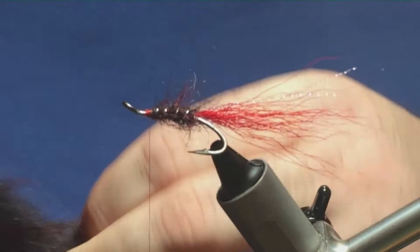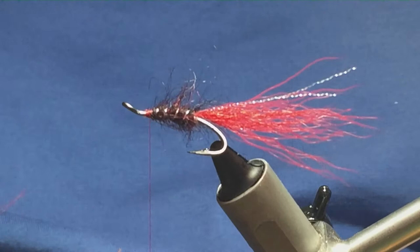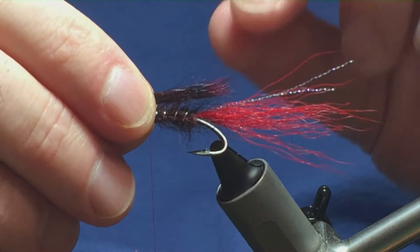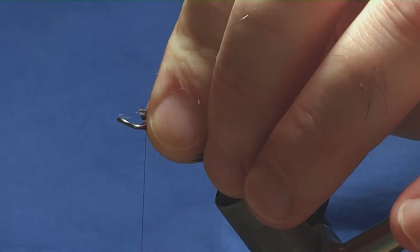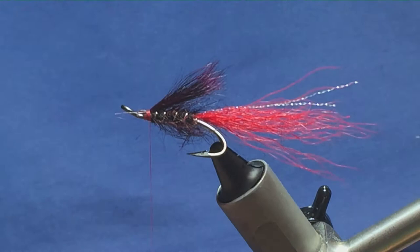I'm just looking for a small pinch — not looking to go crazy — just remove it from the skin. Now I'm going to stack this; just take away any rubbish from the bottom, put it into my hair stacker, give it a tap, there you go. All the tips have lined up, so I'm just going to take it out of the hair stacker and get it measured up. The length of the wing is up to you; I'm just going to have it come on slightly into the tail. I'll hold it in place, come in and trim it away, keep it as close to the shank of the hook as possible, then come round with your thread and do a pinching loop, then another, then a couple of tight turns just to hold it in place so you can see which way it's sitting.